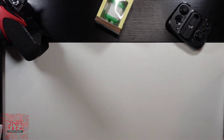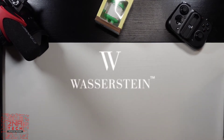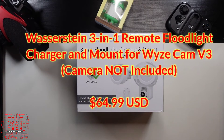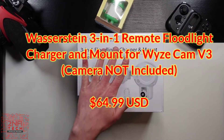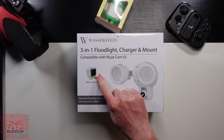But what I'm interested in is a company called Wasserstein. And that's what I'm talking about right there — the Wasserstein. This is a 3-in-1 floodlight charger and mount compatible with the Wyze Cam version 3. Before we get into opening this, they make this for a ton of cameras from Ring to Nest to version 2 of the Wyze Cam.